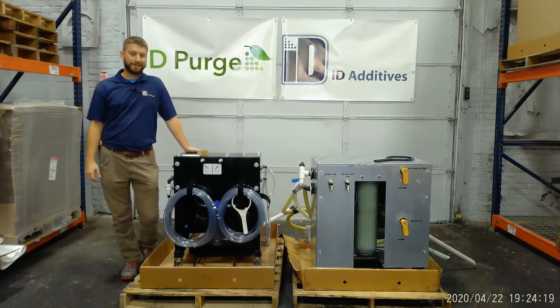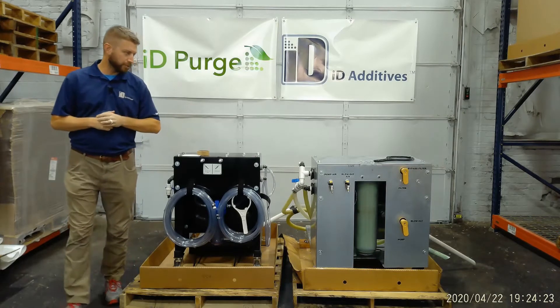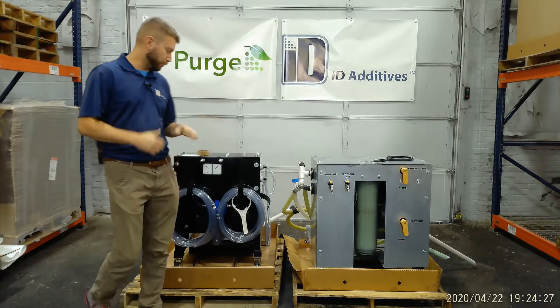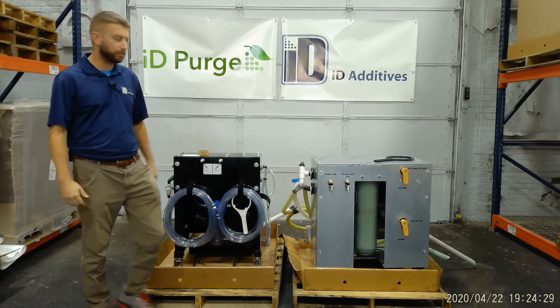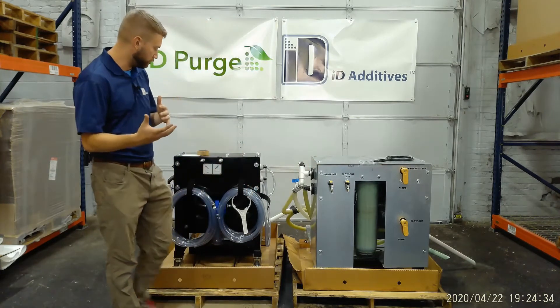Hello everyone, Brian Whitaker with ID Additives here. I am the technical manager for our EcoPro line of products. In this video I'm just going to talk a little bit about the differences between our standard EcoPro cart and our XL cart, as well as the applications in which they can be used.